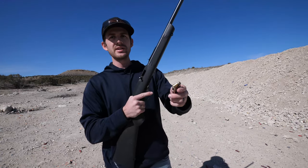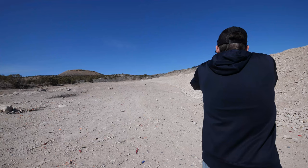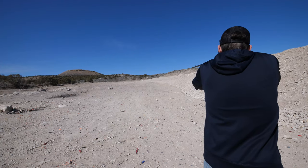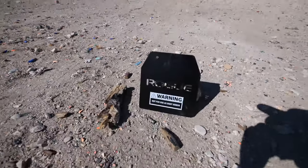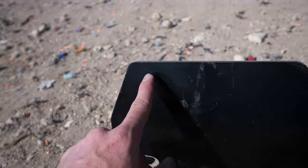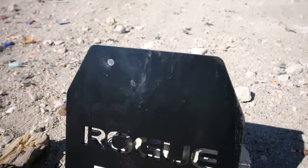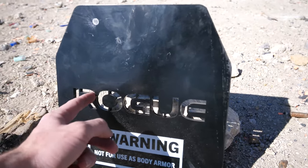Starting off strong with the .22 long rifle — I'll send a few down there just for fun. Right after the first shot the plate fell down, but looking at it, I hit right at the top corner and it did nothing but chip off the paint. There's all this empty space here now, but I didn't expect the .22 to do much.